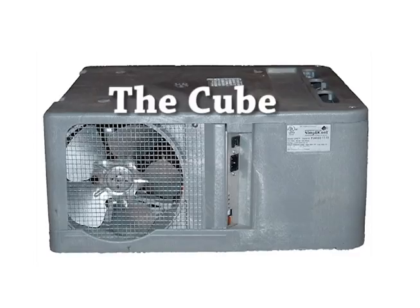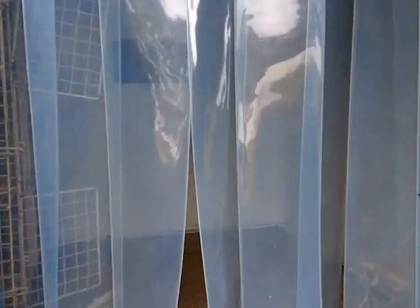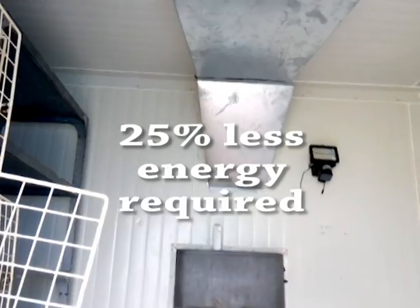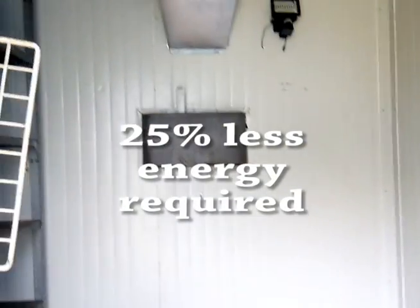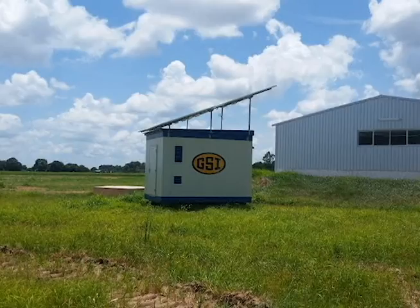The cube itself provides all the cooling required to cool 10.5 cubic meters of storage space down to 8 degrees Celsius. The cube is a proprietary cooling unit which operates at 25% less energy requirement than typical refrigeration systems of its size, which is the reason why it's able to run on just the solar panels that are on the roof of the unit.